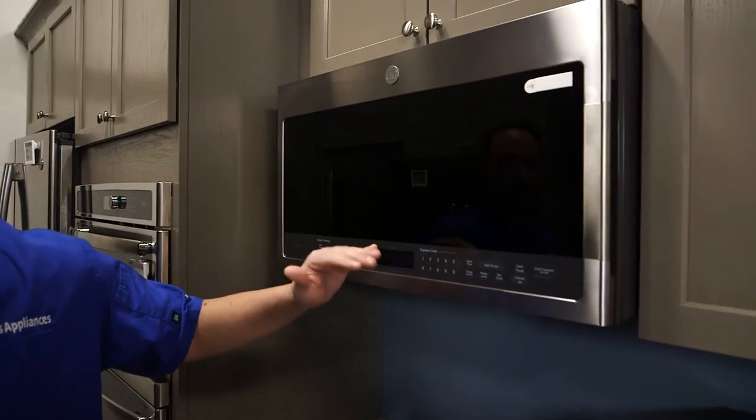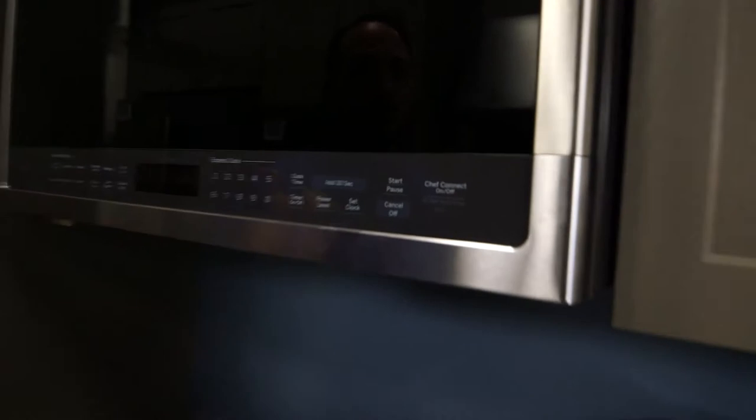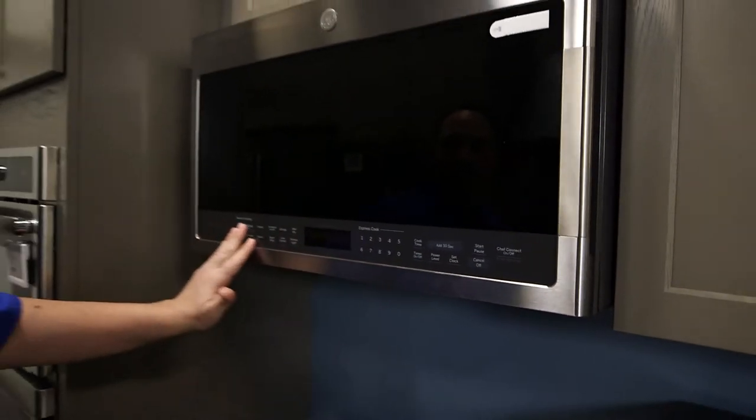This one has all-touch controls in the front bottom. You're gonna see Express Cook, add your 30 seconds, and it has Chef Connect. A lot of them are coming Wi-Fi enabled now, and this also has sensor cooking that all the models will have nowadays.